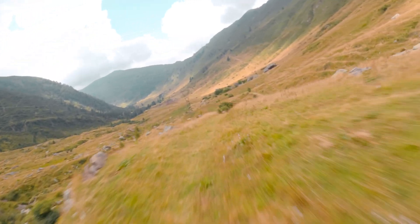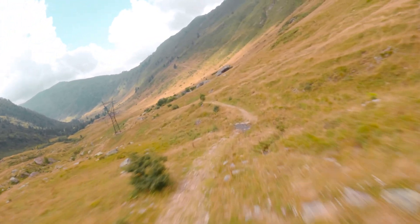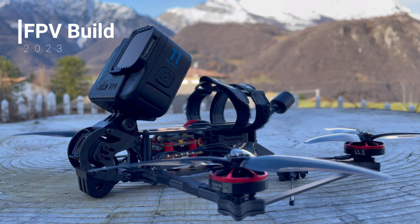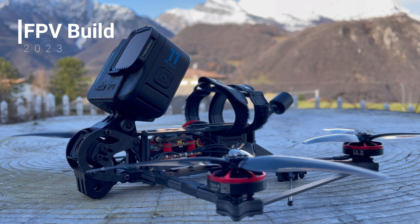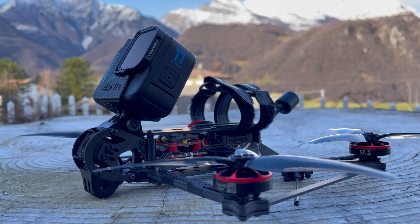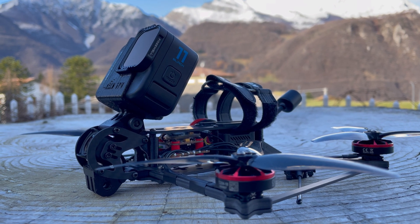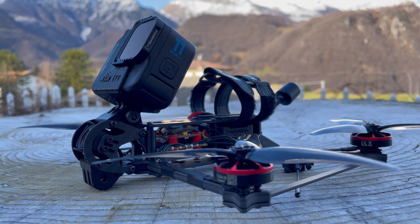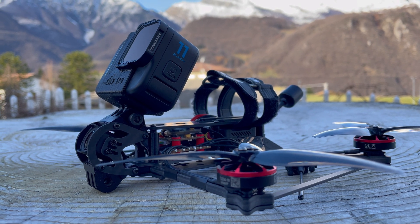Let's move on to the foundational components of my drone. Let's talk a bit about my first build. With this build, I wanted a drone that was very lightweight but, at the same time, could carry a complete GoPro. In fact, the drone with a GoPro Hero 11 Black and a 1300 mAh battery weighs only 670 grams.